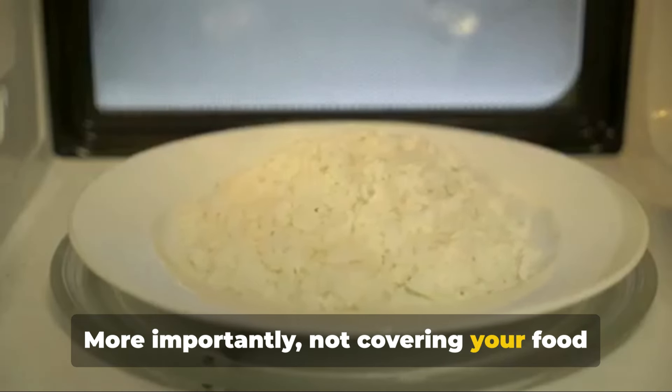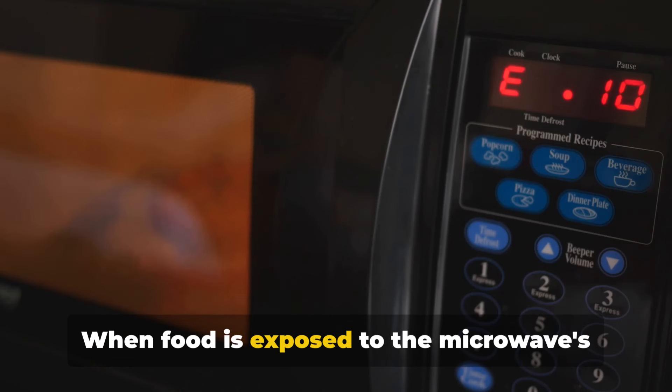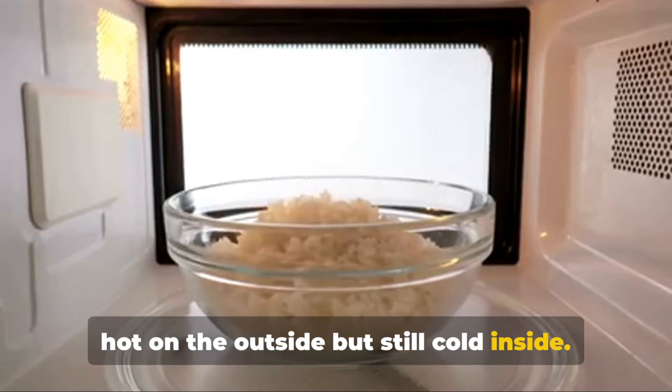More importantly, not covering your food can result in uneven heating. When food is exposed to the microwave's energy directly, the outer layers tend to cook faster than the inner parts. This could leave you with a meal that's hot on the outside but still cold inside.